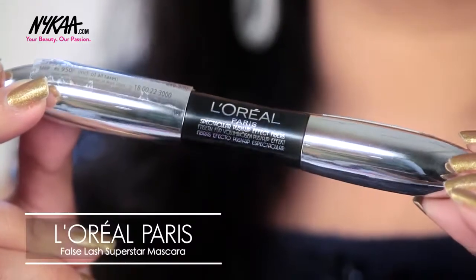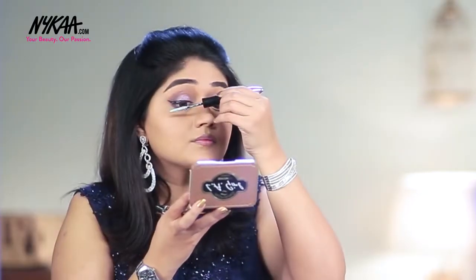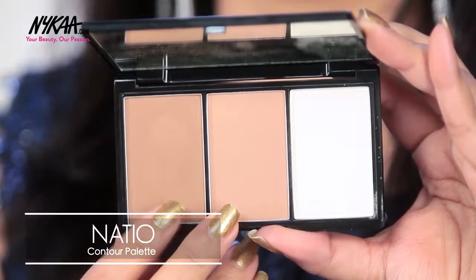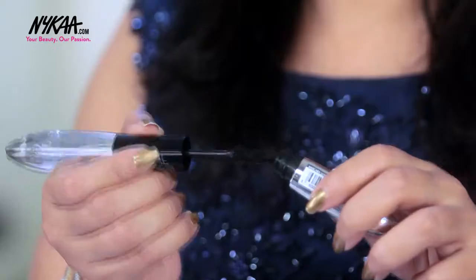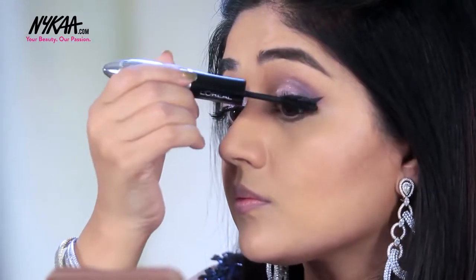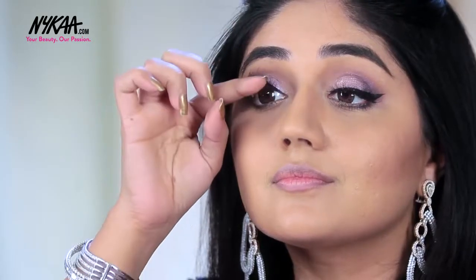For the lashes I'm going to use the L'Oreal Paris False Lash Superstar Mascara. This is a very unique product because it contains two products in one — the first one is a primer. I'm going to apply this all along the lashes starting at the roots. While the primer is drying I'm just going to contour my face using the Natio Contour Kit, using a combination of the dark and medium contour shades. Once the primer is completely dry, I follow it up with the mascara from the same L'Oreal False Lash Superstar. To finish off the eyes I'm going to add a pair of false eyelashes for some added drama.